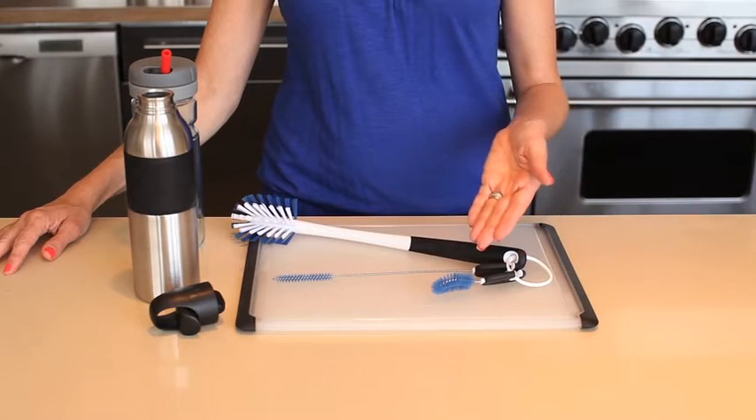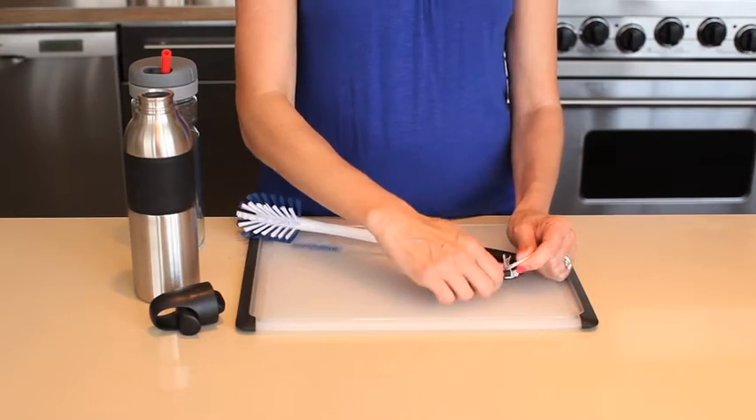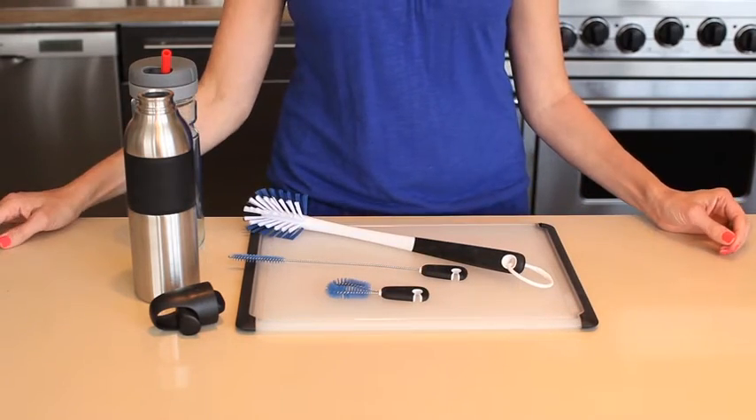There are three separate brushes in our set. We even included an organization ring, so all of these brushes snap on and off and store compactly, so you can always find the brush you're looking for.